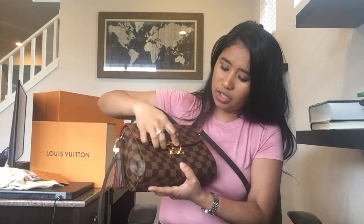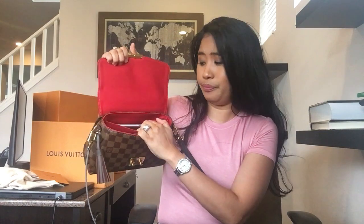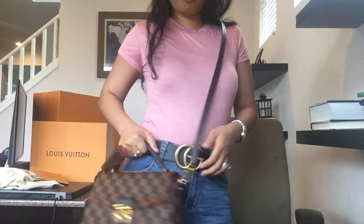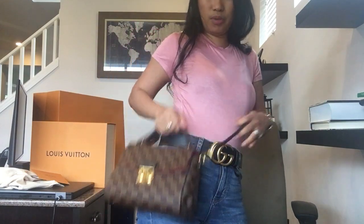I usually just bring my wallet, a little makeup pouch with just lipstick and lip gloss, my sunglasses and reading glasses — and there's still a lot of room. The phone, I think it's an iPhone 8, fits perfectly. I love the design; it's flat, unlike the Speedy B which can be awkward crossbody. You can also remove the tassel if you want, but I think it's so pretty right there.